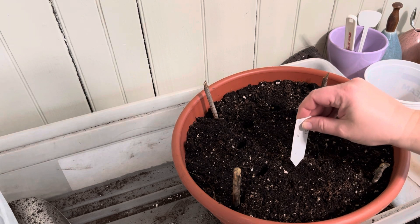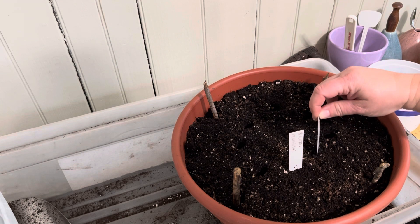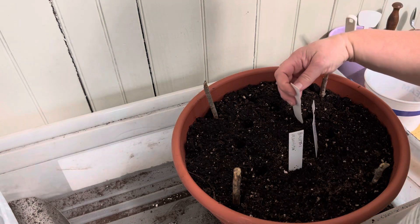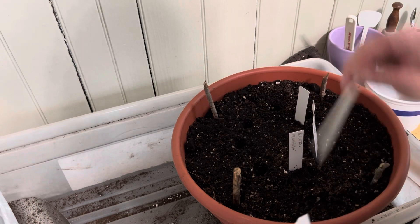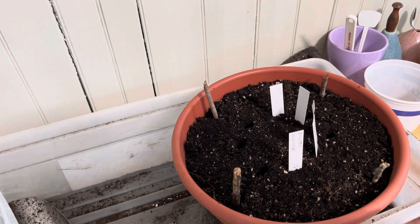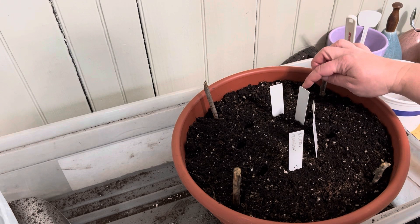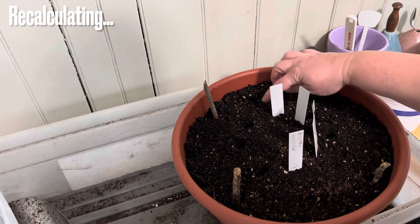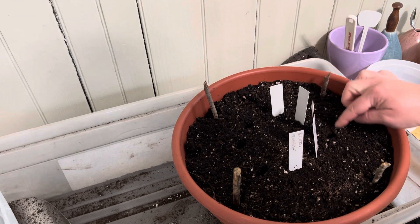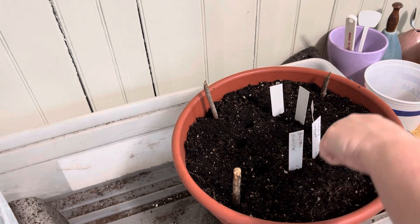I'm just going to try to mark where these are. This is probably overkill, but what does it matter? Two, three, four, five — yeah, five. I got five. Did I say six earlier? So I got these three holes open still, and I'll do, ultimately, a second ring.